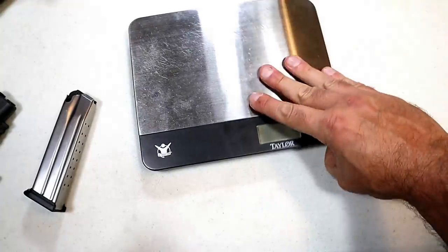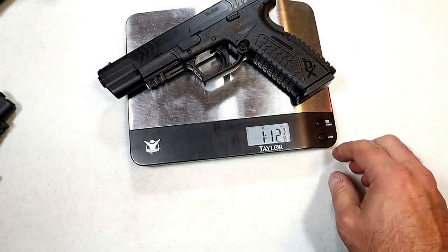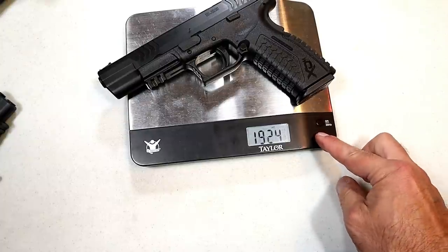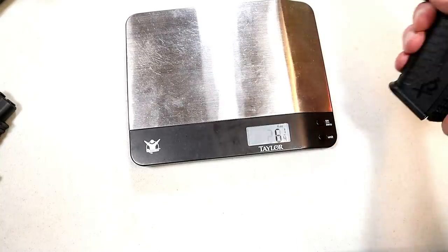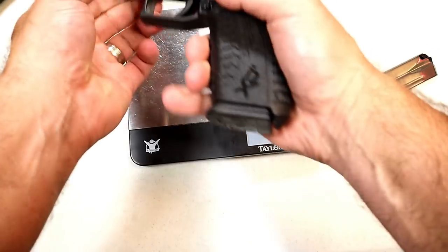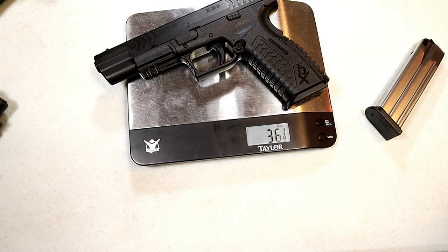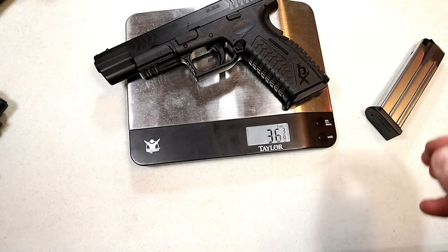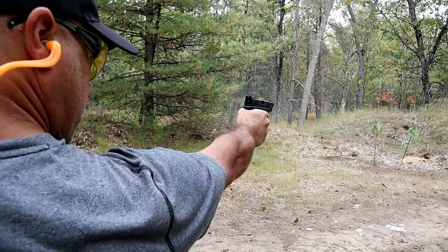Let's get it on the scale and wrap this up. The unloaded weight is one pound twelve and three-eighths ounces — that's 28 and a quarter ounces. With 19 rounds of target loads, the loaded weight comes in at 36 and three-eighths ounces, so about 36 and a half ounces.